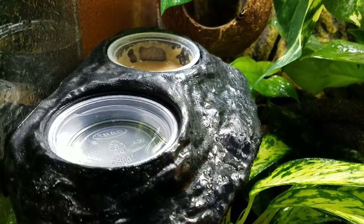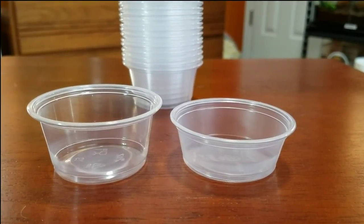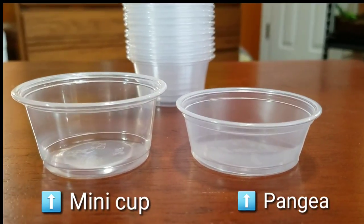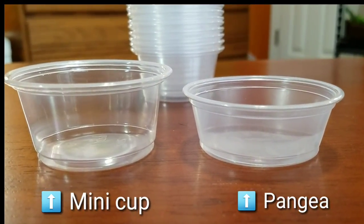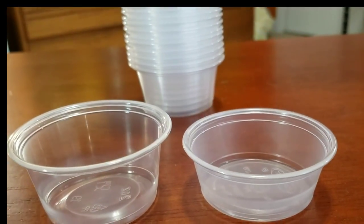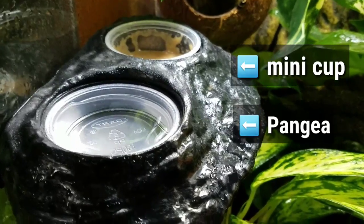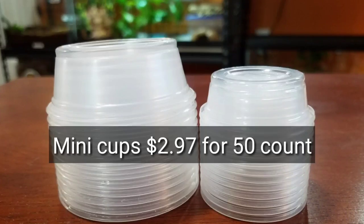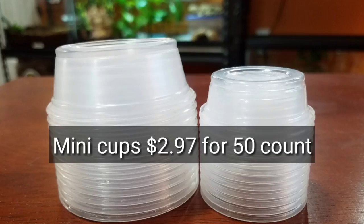While I still do that for some of the smaller ledges, I found that the condiment cups do just fine in the larger size ledges. As you can see for comparison, the condiment cup is just a tad bit taller, but when you put it in the ledge there's really very little difference. The other nice thing is that mini cups end up being about half the price of the Pangaea, so it ends up being a very nice savings.